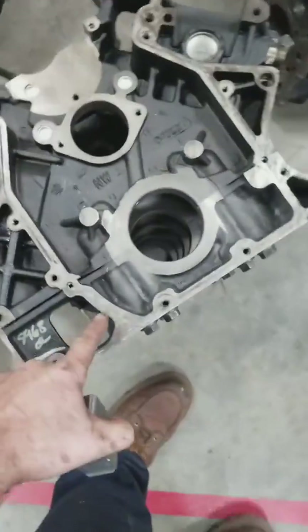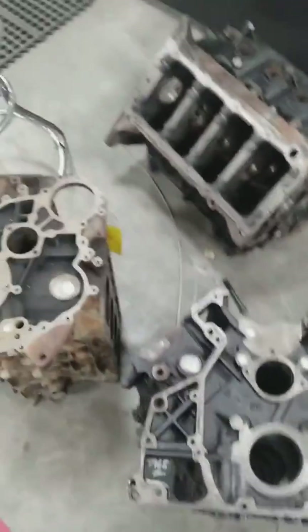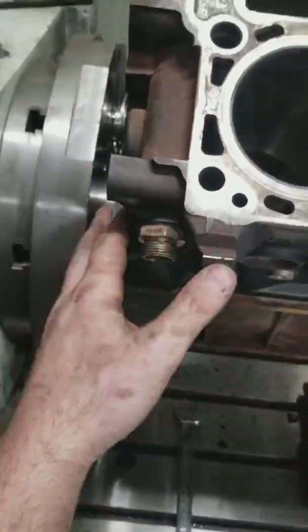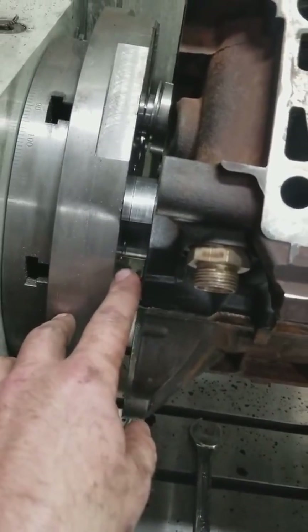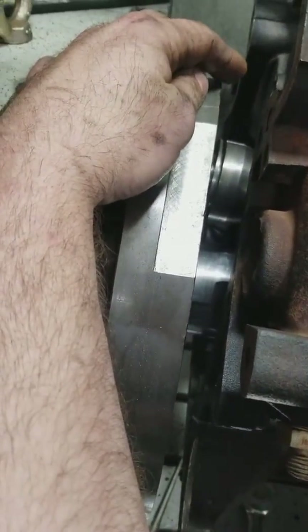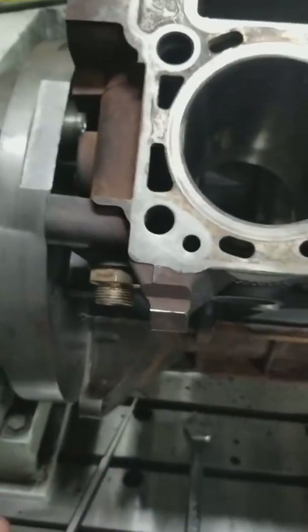The bed plate on the 6.4 and 6.0s are much stronger. This particular machine uses a locator. If you can look down inside there, you'll see that on the mains it locates here and here, and then at the top where you can see this split — kind of a round piece of metal right below my finger — is a cam locator. So once you bolt it in, it locks into place and lines the centerline up of the cam and the crank.